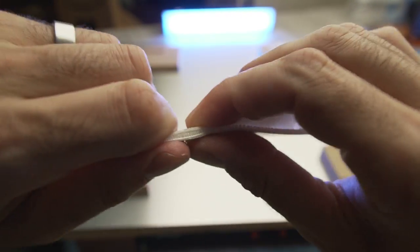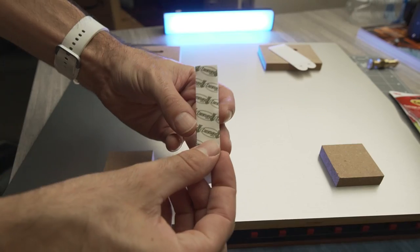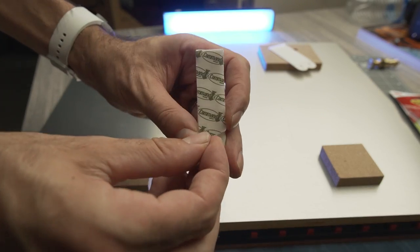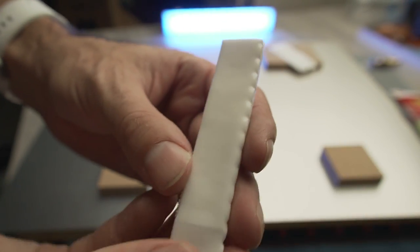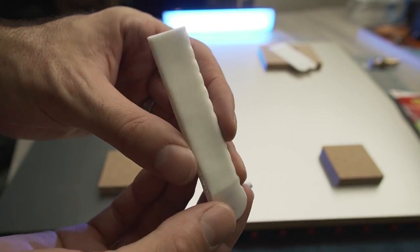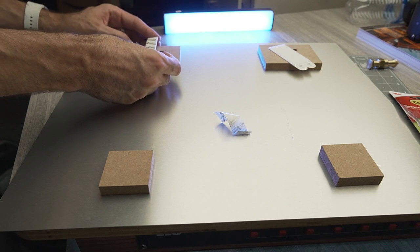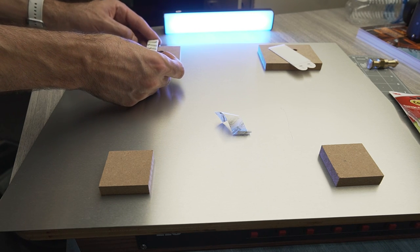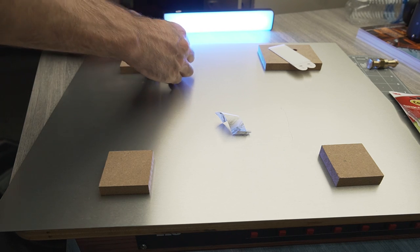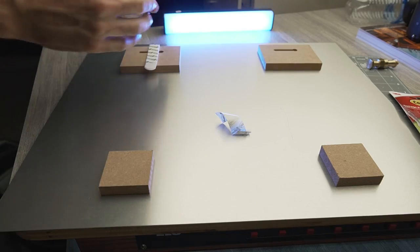I'll just fold these, squeeze them tight, and peel off one side of the adhesive. This is what the adhesive side looks like — it's almost like a foam backer, which is nice because it's going to form to any discrepancies that you have on your wall. It's best to install these vertically; that's going to give you the best adhesion to the wall.